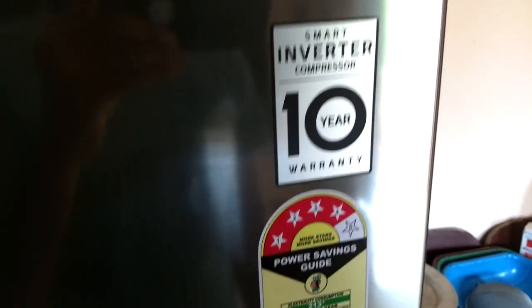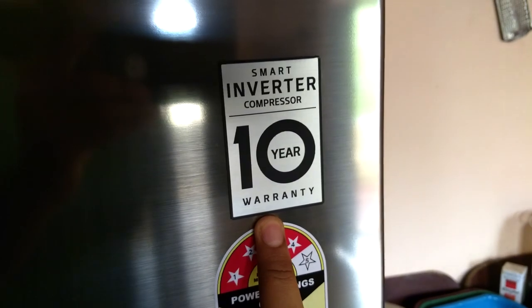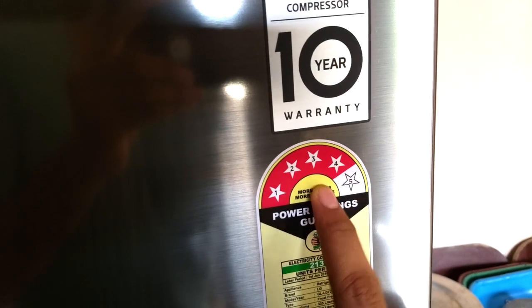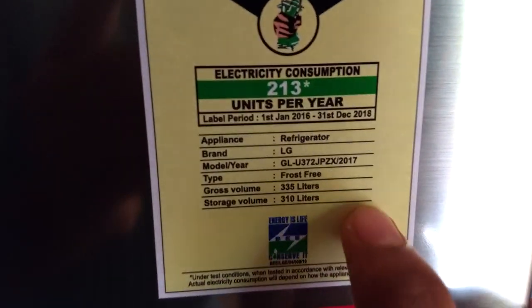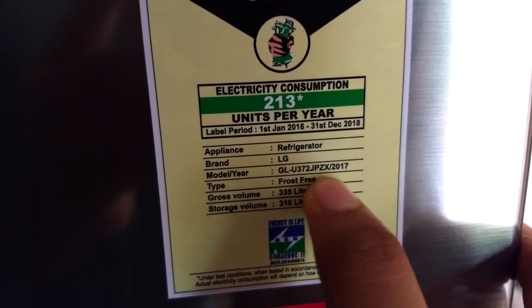It says Smart Inverter Technology and Smart Inverter Compressor, and LG gives 10 years warranty for this compressor. It is a four-star power saving model, and it consumes only 213 units per year. The model number is GL-U372JPZX.